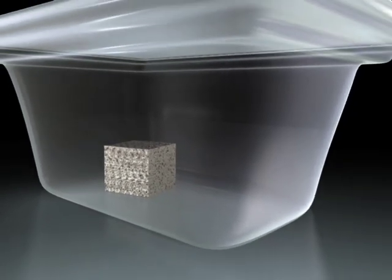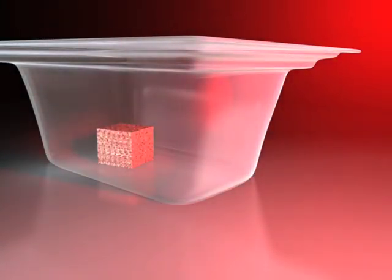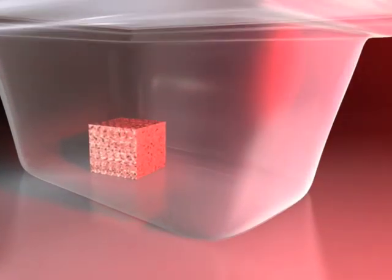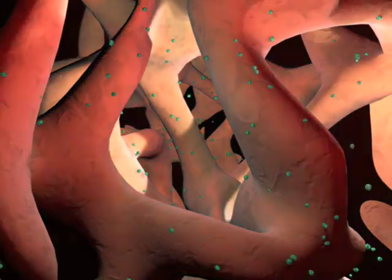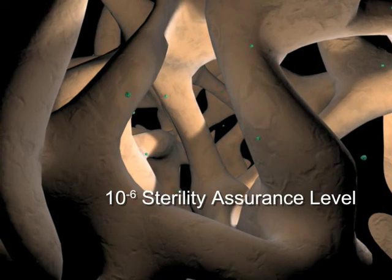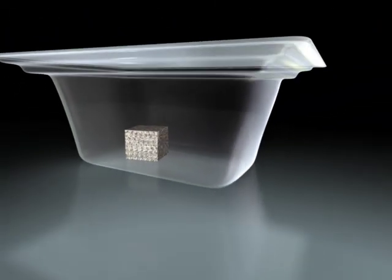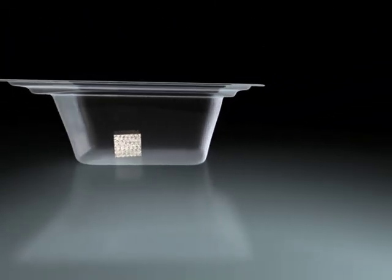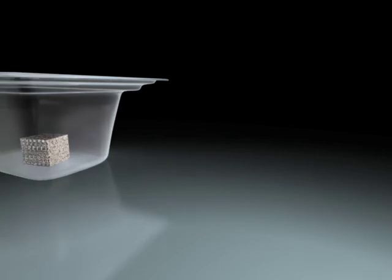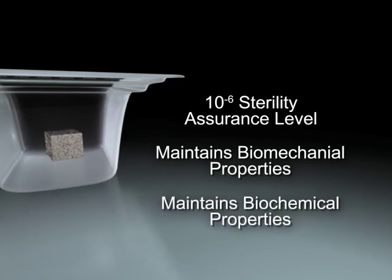The final Allowash XG step is terminal sterilization with a controlled and validated dose of gamma irradiation administered at low temperature after the allograft bioimplant is packaged. LifeNet Health allograft bioimplants reach a sterility assurance level of 10 to the negative 6 without compromising biomechanical or biochemical properties for their intended applications. Allowash XG technology provides a balance between utmost safety and efficacy in order to achieve the best patient outcome possible.